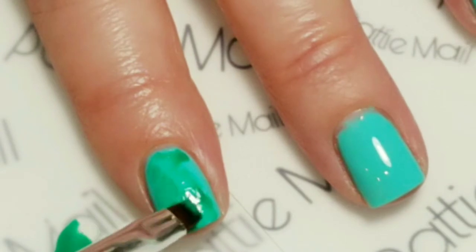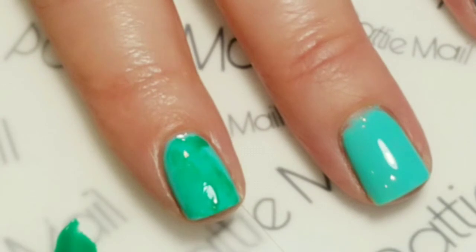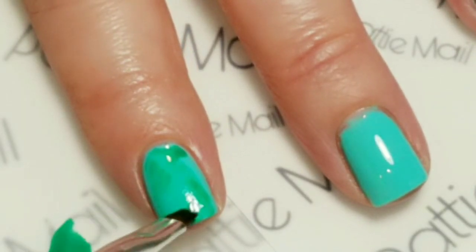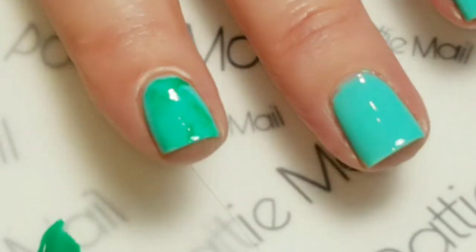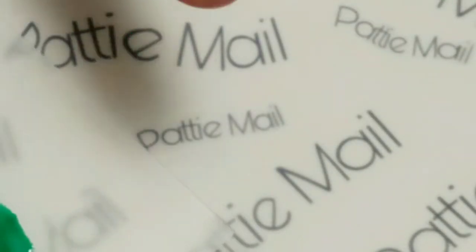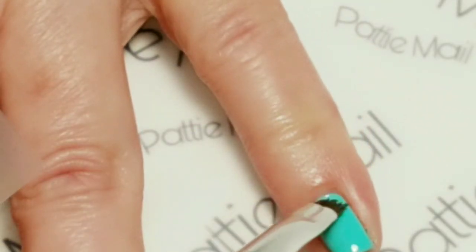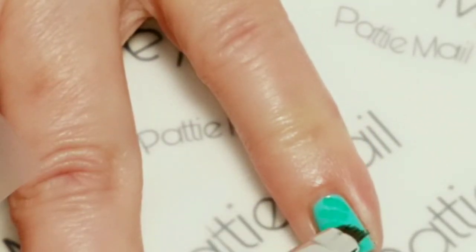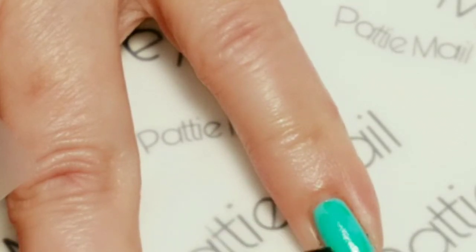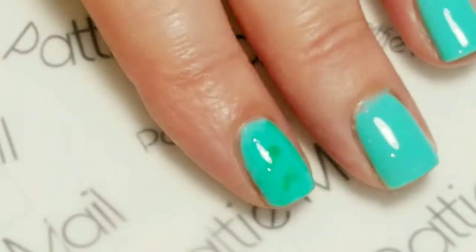If I do it with this brush instead of the brush that's inside the bottle — it's been sitting there inside the bottle forever. I kind of like that. I'm not doing the middle two nails. Oh yeah, that looks good. I like that. So I'm just going to go with this and we're going to cure it.